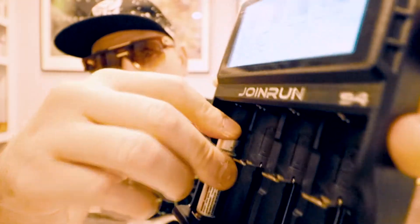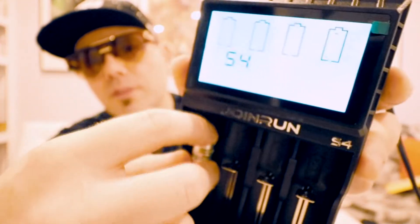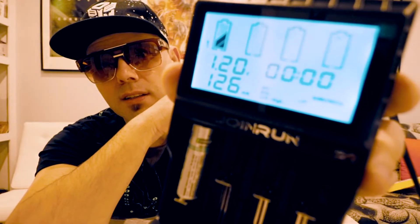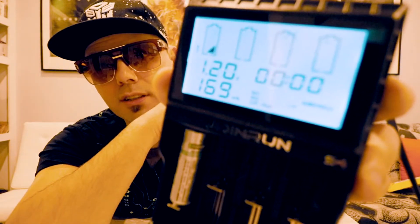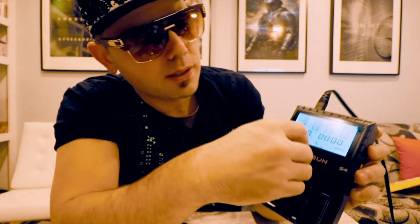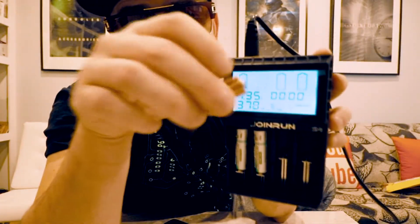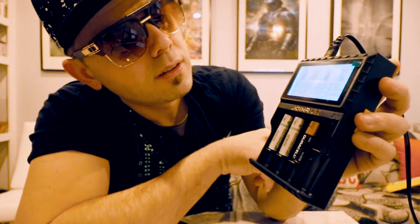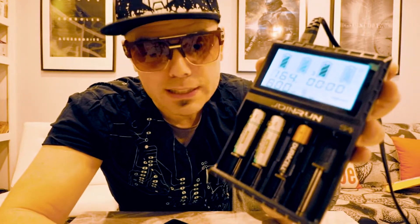Let's put in the battery and see what happens. Is it charging immediately? I'm going to put in another rechargeable one. Let's also put in a regular alkaline battery and see what happens. What I like about this is that you can take regular non-rechargeable batteries and you can also see how much power and juice is left in them.